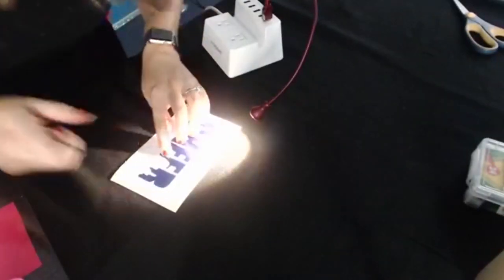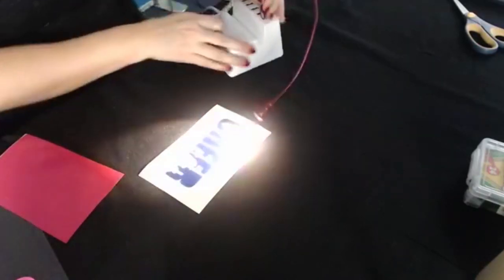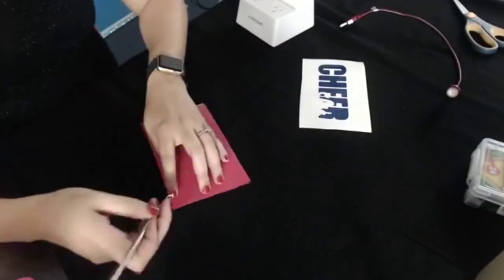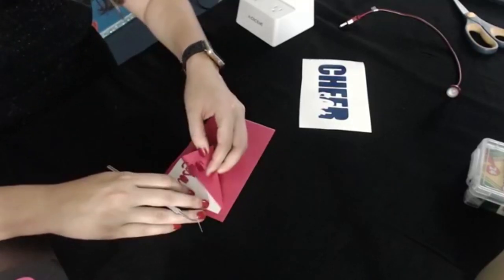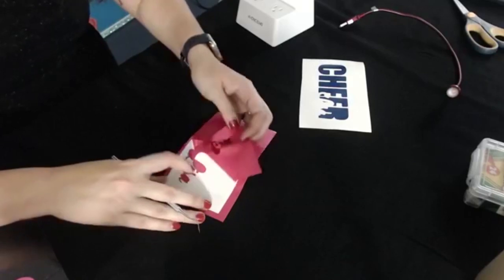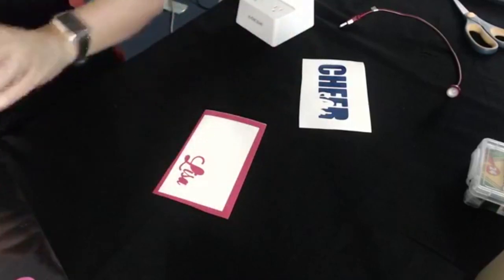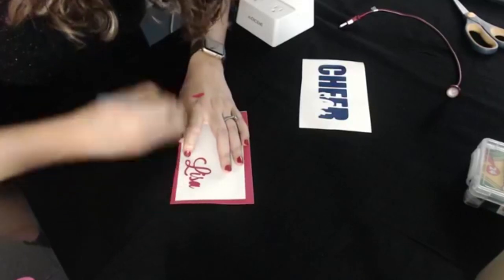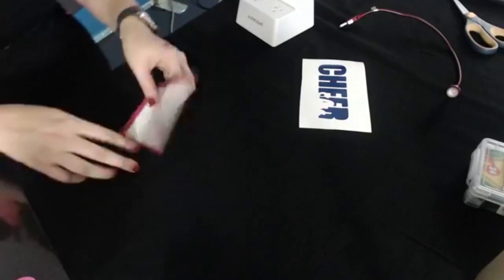Typically you want to do registration marks — I think I just ripped them off with my other one, so we're going to eyeball this whole thing. Let's go ahead and weed this next color. This is going to be a name that comes out of there. Let's go ahead and get these pieces out. Now we're ready to get our tape to drop this on here.